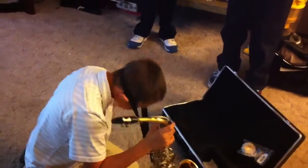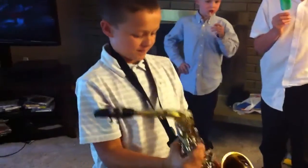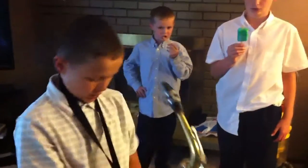So you've made a sound on it before? Yeah. It's heavy. Oh yeah. Go ahead and give it a try.